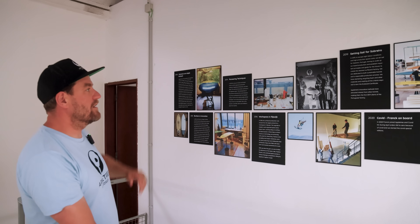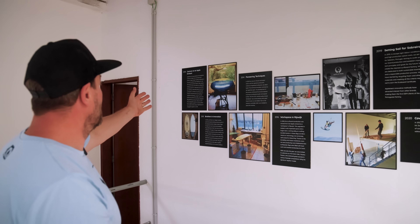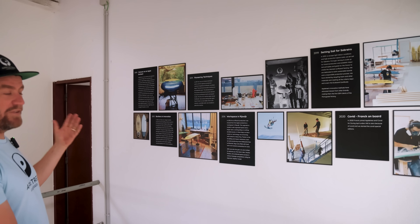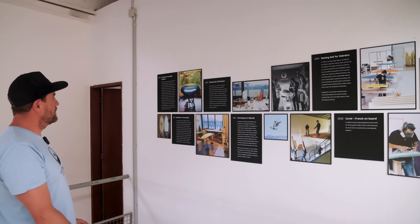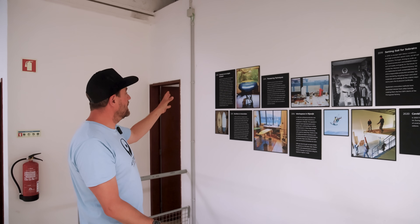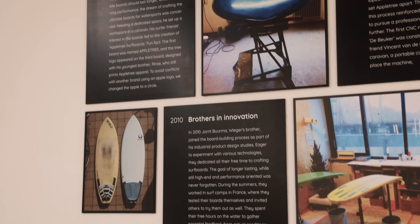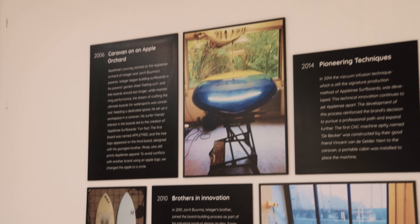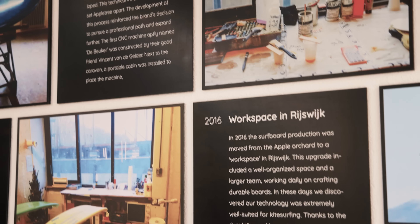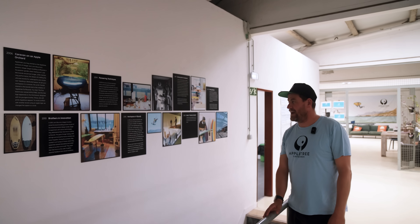Here's a little bit of our history of Apple Tree Surfboards as a manufacturing company. In 2006 we started this journey professionally after building boards for a while as a hobby for friends and family. Me and my brother Jore started making boards in our parents' back garden. You can see some pictures here of some of the earlier boards. Then around 2016 we moved to a factory in Rijswijk, a town close to The Hague.